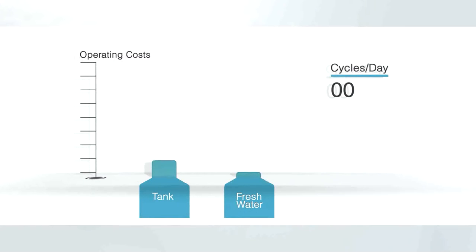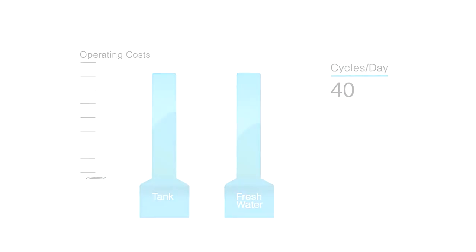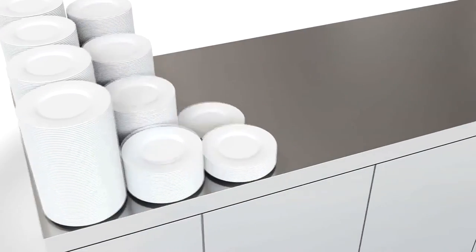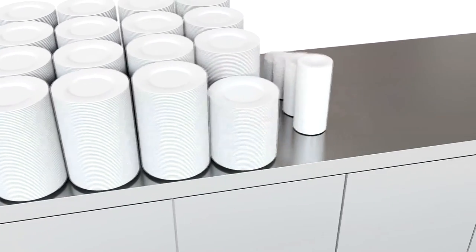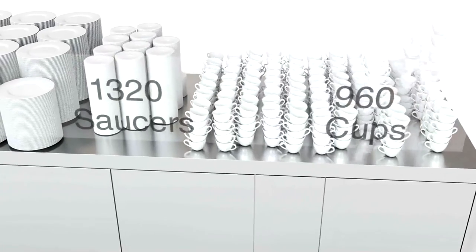Here is a direct comparison of the operating costs of fresh water dishwashers versus tank dishwashers in relation to the number of cycles run per day. It soon becomes apparent that a fresh water dishwasher is clearly better than a tank washer when running fewer than 40 cycles per day. Above that number, a tank dishwasher becomes the product of choice. With 40 cycles per day, a fresh water dishwasher is able to get through 1,520 plates, 1,320 saucers, and around 960 cups.